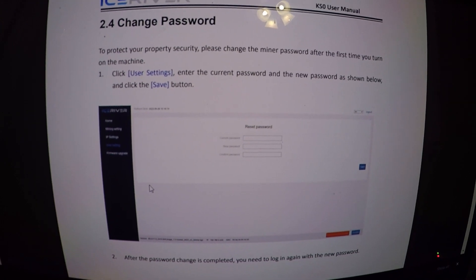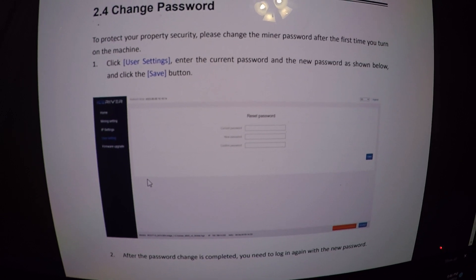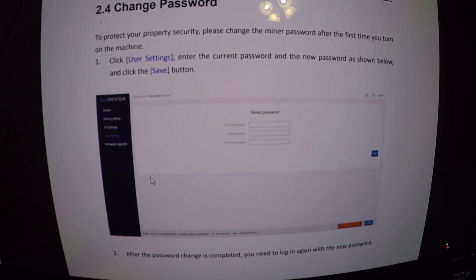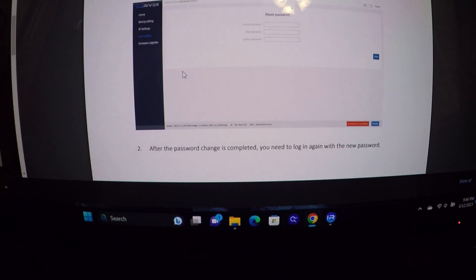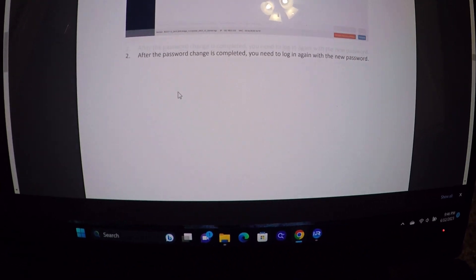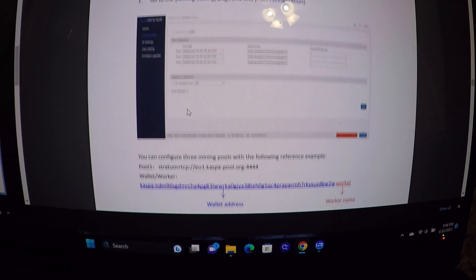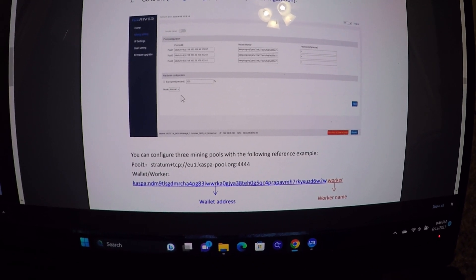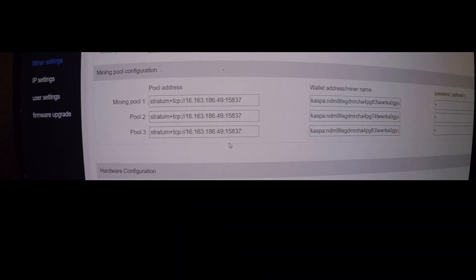Next step is to change the default password. Go to User Settings, enter the current password — admin / 12345678 — and then click Save. After you change your password you'll need to log back in with the new one. From there we'll configure the mining pools and wallet.